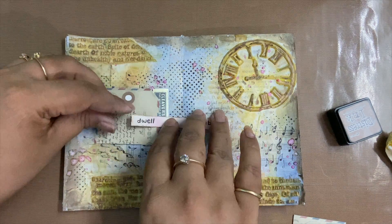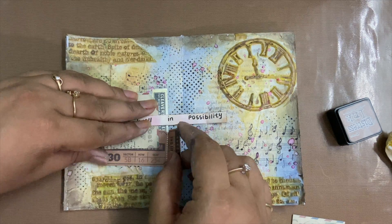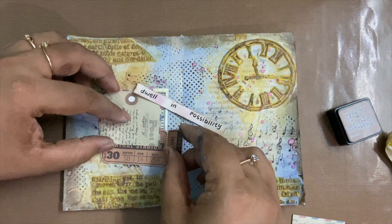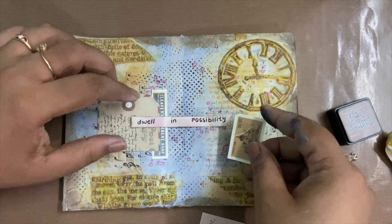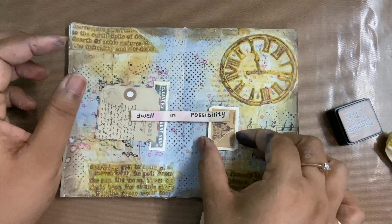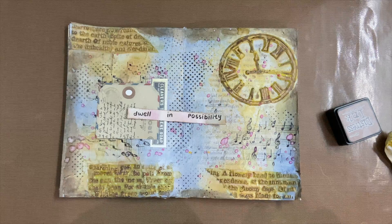I'm adding ephemera to go along with it, and what I'm right now doing is trying to audition a few of the ephemera pieces to see how it goes. Next time I will definitely try using these mold textures on a bigger art journal — I felt that my small art journal got very crowded.